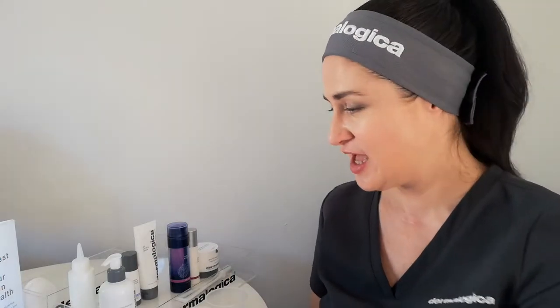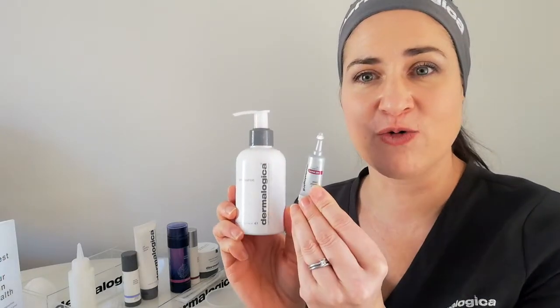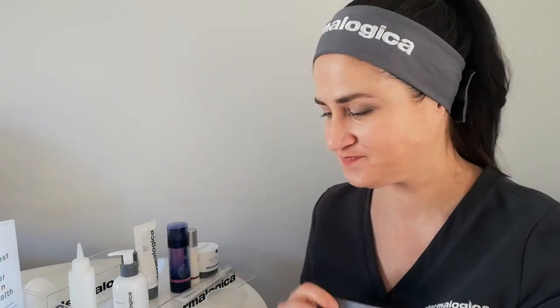This is something that we often do before we go into advanced exfoliation. For this step, you are going to need your two first products: your pre-cleanse oil and also your Rapid Reveal Peel. Get your samples ready — you will have a sample of your pre-cleanse oil and a trial size of your Rapid Reveal Peel. I would also like you to have some cotton discs ready and warm water. Go ahead and dampen your cotton pads in some warm water and squeeze out all of the extra water.